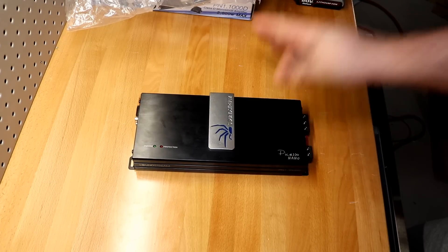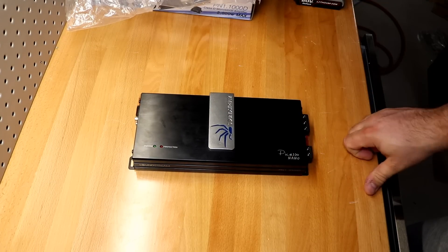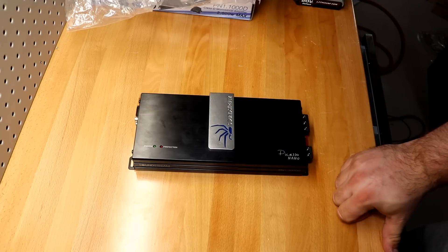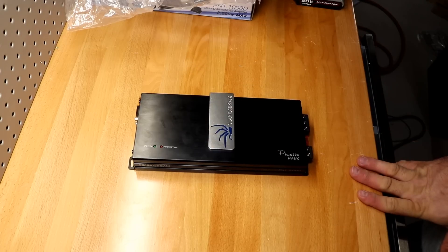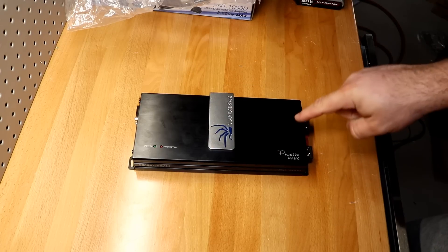Nothing left to do but strap this supposed 1000-watt monoblock amplifier up to the amp dyno and find out exactly how much power this little amp puts out. Is it overrated? Is it underrated? Is it rated dead-on? We're going to find out right now.